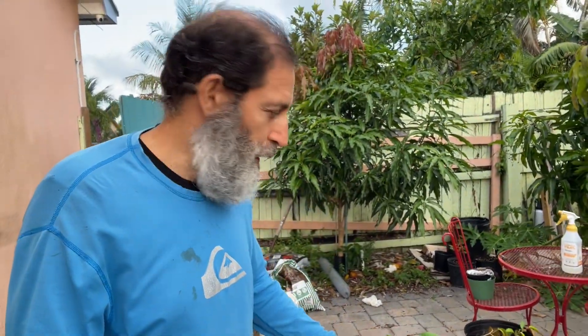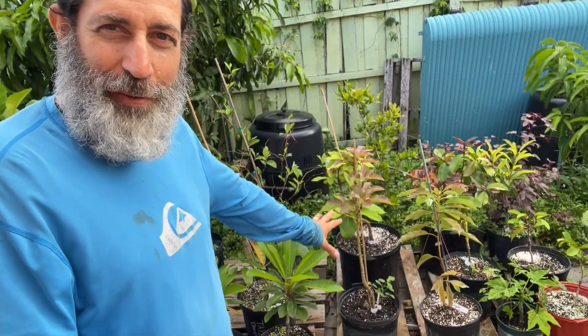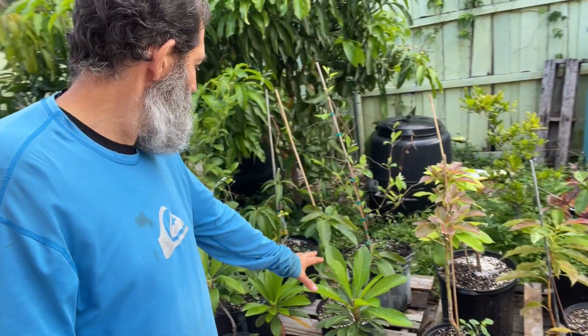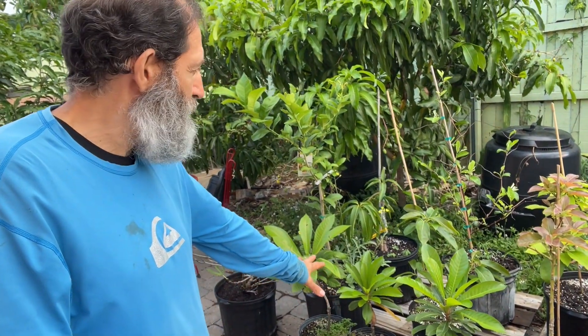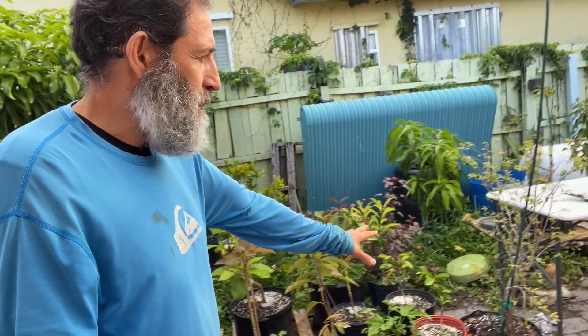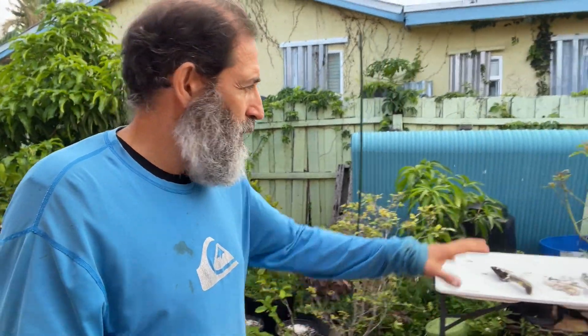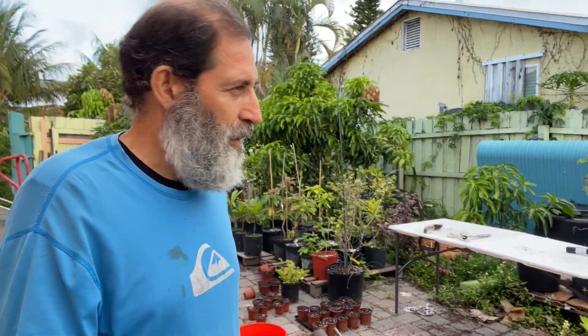I have a bunch of stuff in pots back here as well. Here I have some star apples — purple and green. I have a bunch of avocados that I ran out of space to put in the ground, and a bunch of my maize that I do have space for and I am going to put those in the ground, along with various other things I'm growing here. I also have a drop of the copper in a pot.